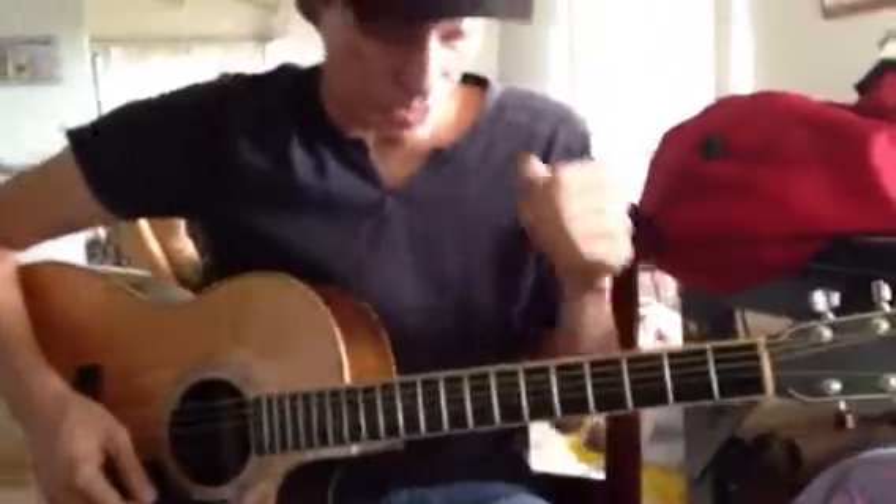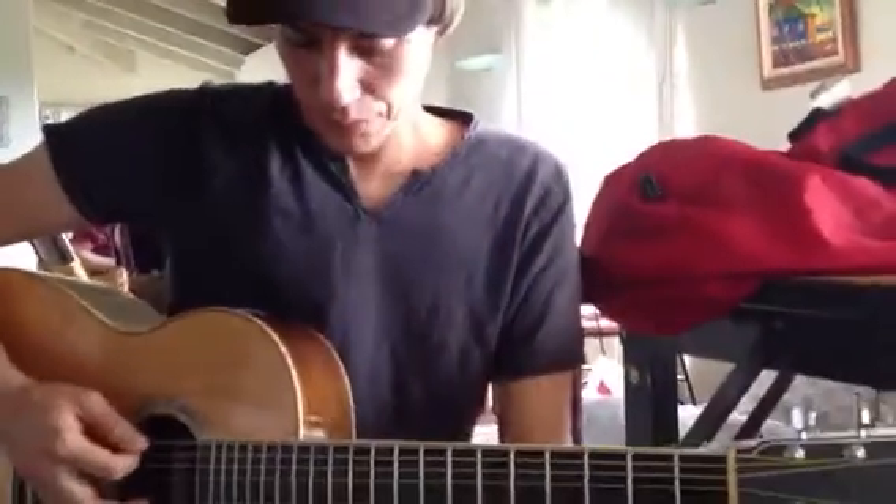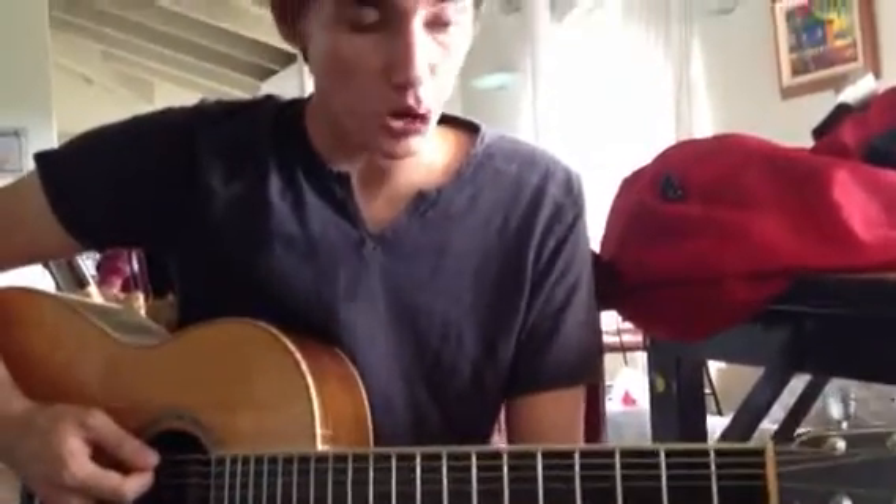This is Brett from My Music Lessons. We're going to work on Hold On Till May. What we did here is first we were in standard tuning, then we went down to open D.